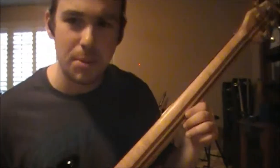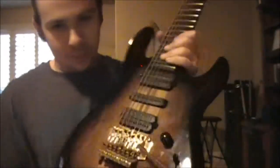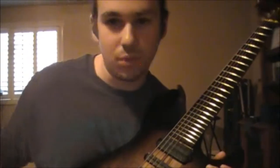We have a neck-through construction. I think this is Babinga — it looks like Babinga. When I was at MI, I got to hold Tosin Abasi's eight string guitar, which was really cool, and I'm pretty sure these are two Babinga strips right here. We have a gold Floyd Rose tremolo-style bridge — it's a licensed Floyd Rose, so that's good. There are gold potentiometers; my teacher put in the black ones but it makes no difference, they're both cool looking.